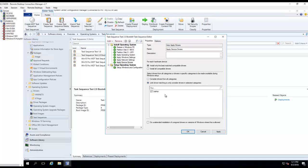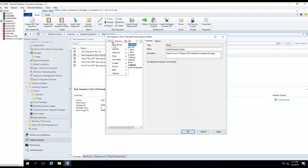Let's see — if I add a driver package, I can do this if I want to: Limit drivers to these categories. So that will take any drivers that are under the laptop category and try to install them if they're applicable with the hardware. I'm going to add a new group called Drivers.